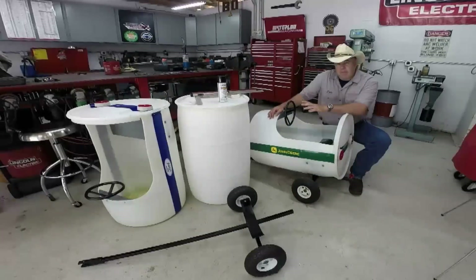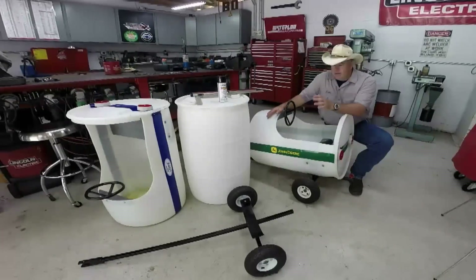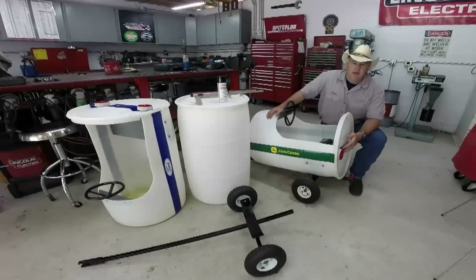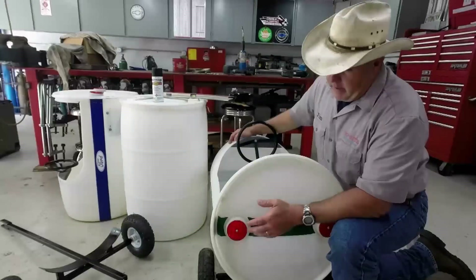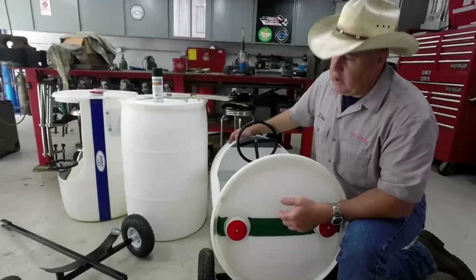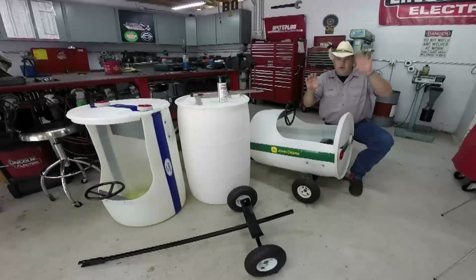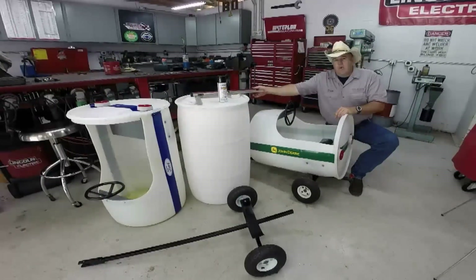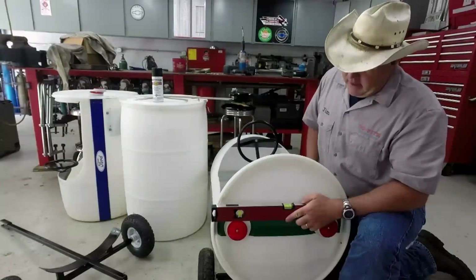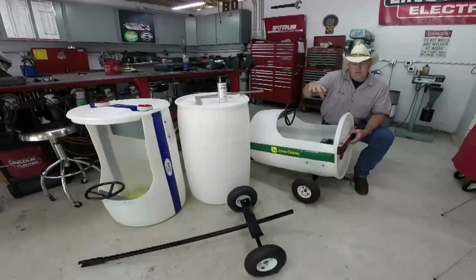We are now ready to mount the barrel and get it square to the frame. If you look at the back of the barrel train, we use the two bung holes in the back like tail lights — I put a reflector on there. The kids think it's fun. It would look really funky if the lights were crooked, so I actually build a register off of this. I took the level, laid it across there, and rotated the barrel in the frame to get it square.